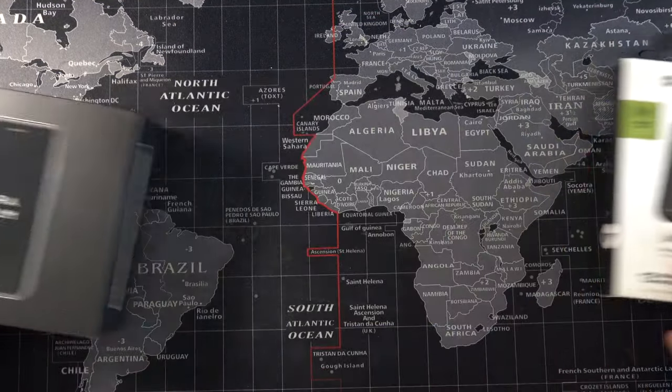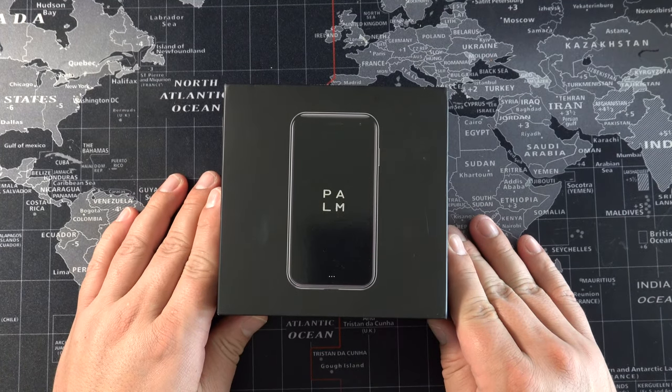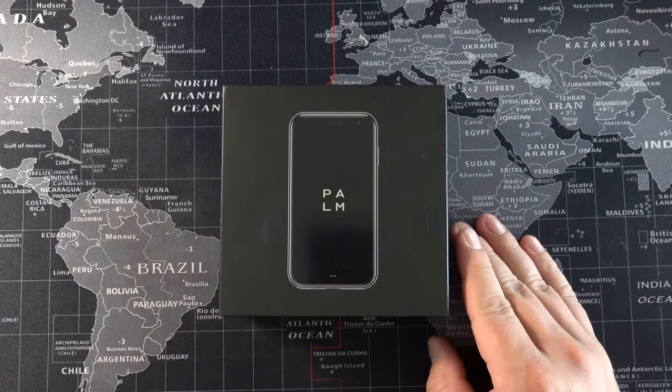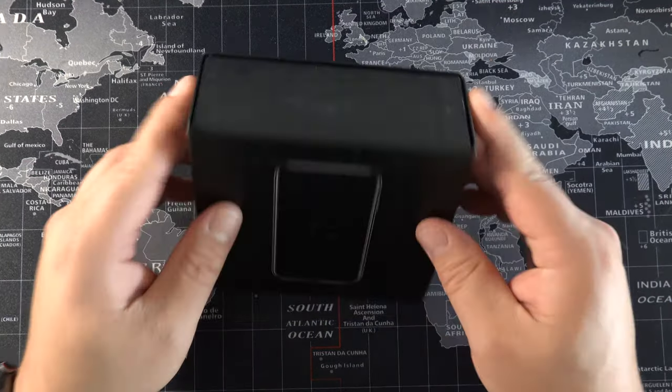What's going on everybody, Zeke here back on our episode. Today we are looking at a new product — it's been on the market for a little bit, but I reached out to the team over at Palm and said I would love to take a look at their new cell phone, and they sent one down.